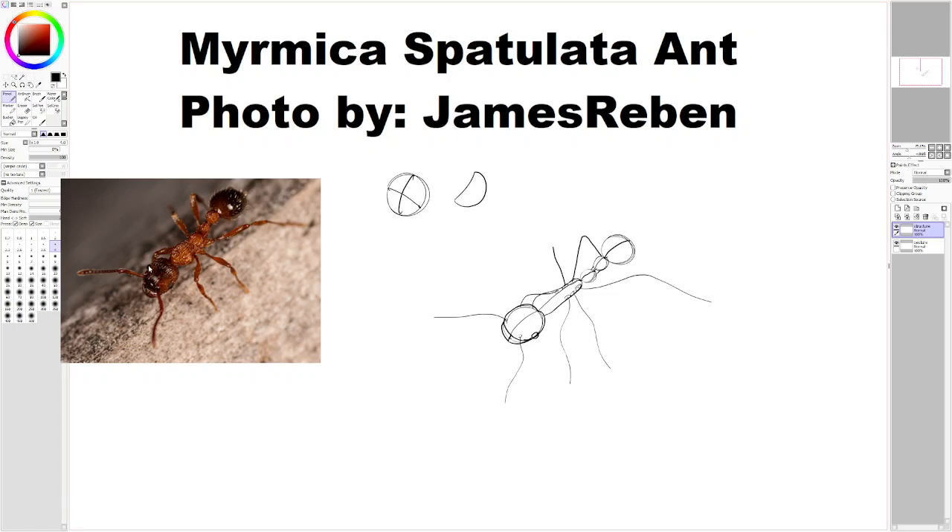Looking at the reference more closely, I think more than anything the eye is actually a ball that's inset into the ant head. I drew an ellipse to attach it, but you very well could draw a ball that just tacks on. That other eye looks like it's close to the leg but it's inset in there.